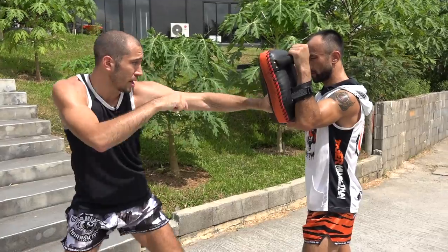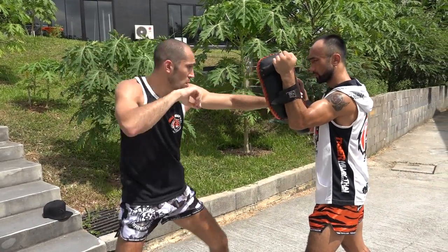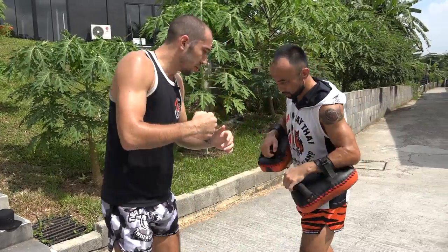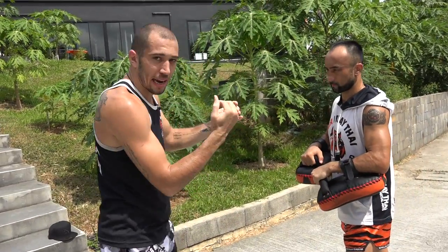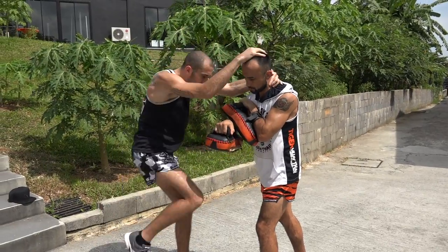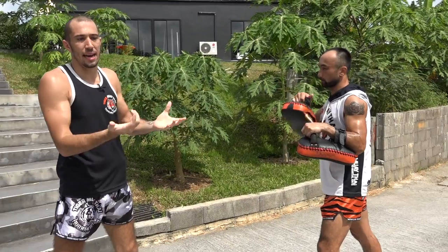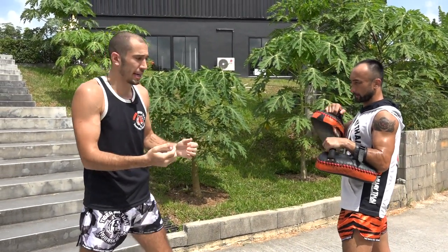One, two, three — headbutts right there. One, two — elbow. One, two, three — elbow — boom. So that simulates being in the clinch: side headbutt, boom. You see I headbutt my hands. After I do my knee, I come up. You can use 10 ounce, 12 ounce, or even MMA gloves for training.